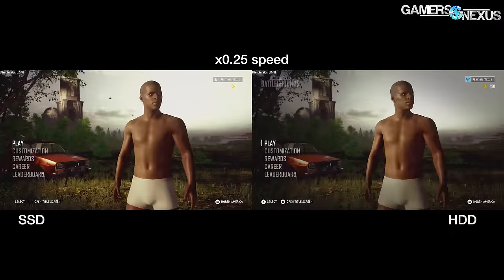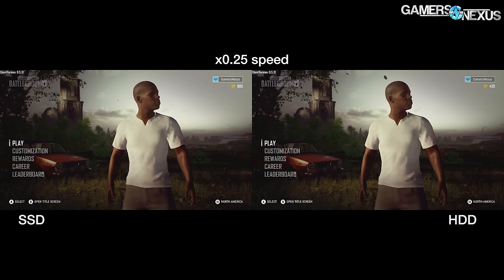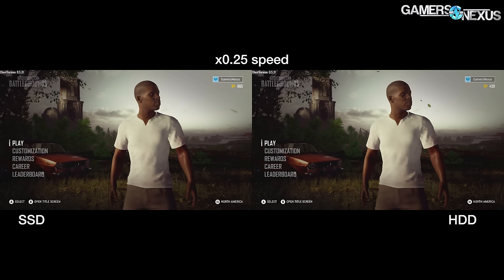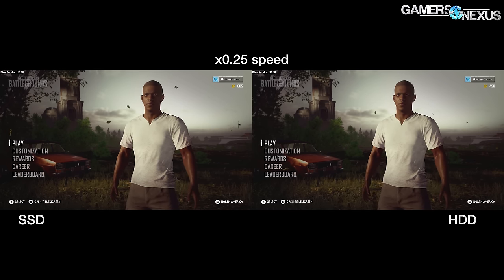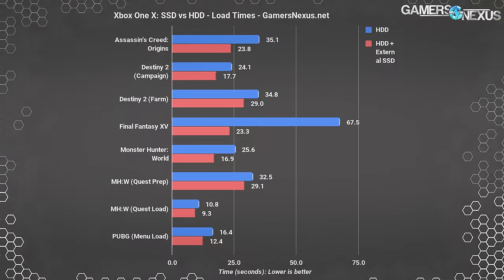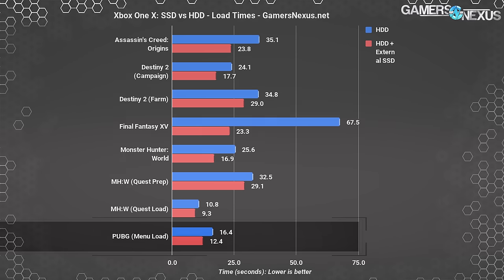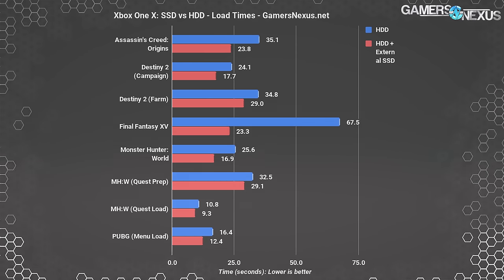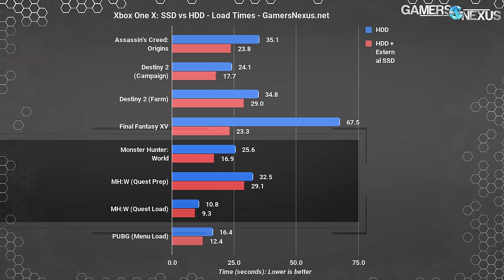PUBG doesn't have a save file to load, but it does have notoriously slow texture pop-in we've complained about before. The easiest place to measure this is in the main menu, but our avatar's three-second transformation from oily hot dog man to fully textured human wasn't improved enough to be reliably measured — it was reliably bad, though. The time from the end of the previous test period to the final texture pop, called 'menu load' in the chart, was reduced by a few seconds, but most of the time saving happens before the character appears on screen. The bottom line is that an SSD won't solve the pop-in problems with PUBG — it's still noticeably bad.